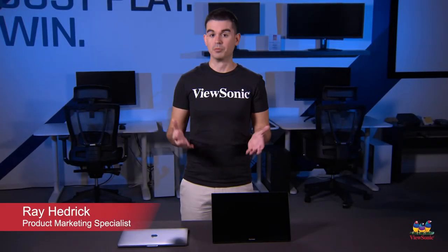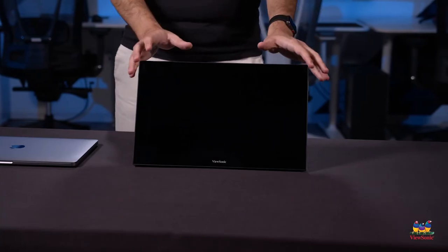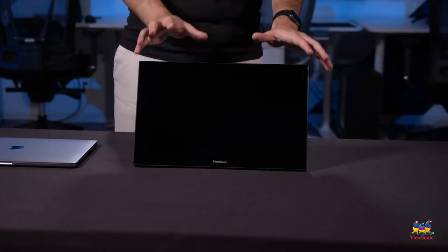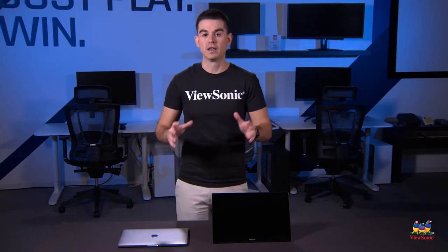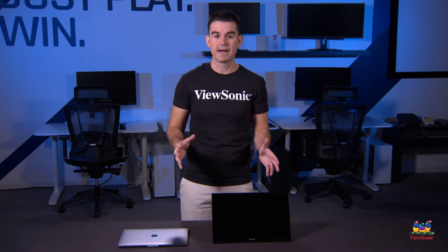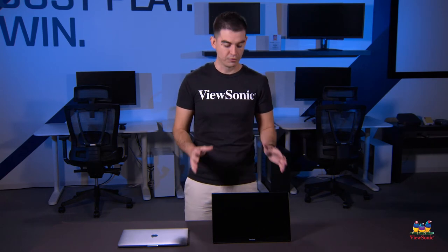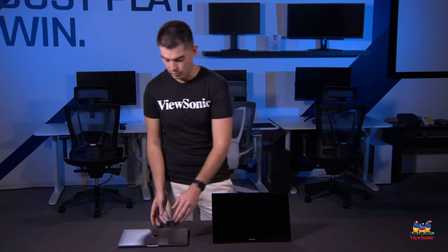Welcome to a ViewSonic How To. My name is Ray and today I'm going to be showing you how to use one of our portable touch monitors, specifically the TD1655, with a late model Mac product. The significance of this is that we now have a driver specific to macOS that will allow you to do full touch capabilities on your laptop.